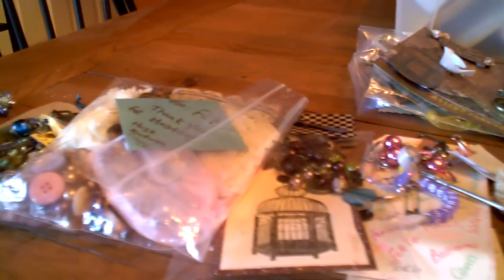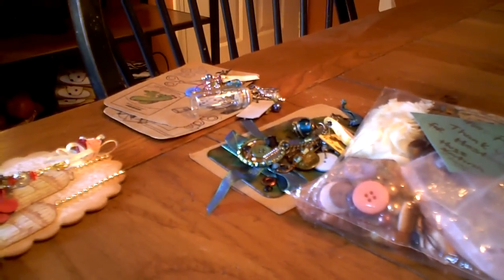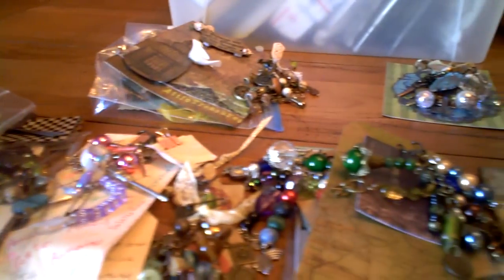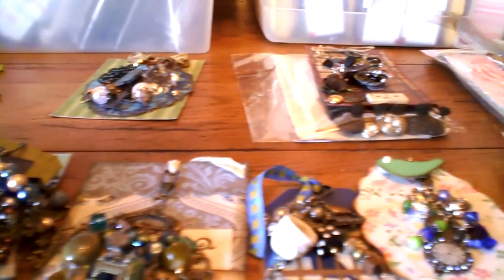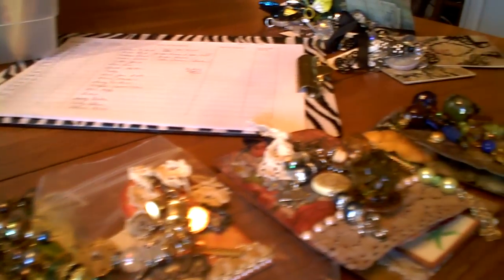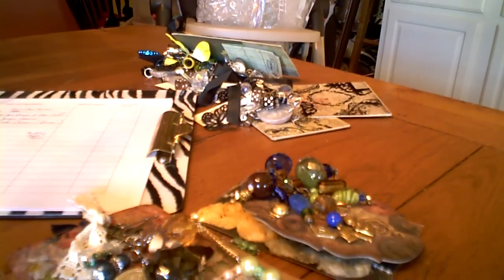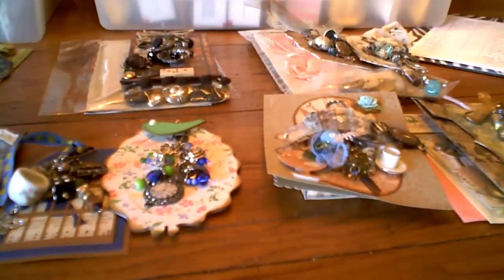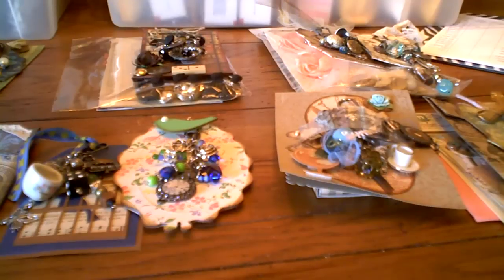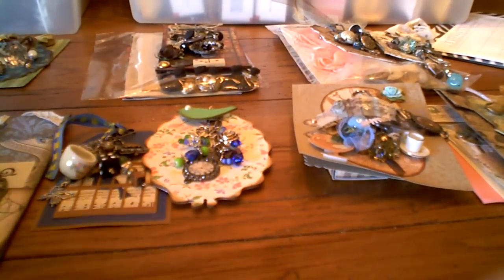This is my dining room table, and these are the charms in the order that they came in. I'm going to show you each one individually and try to do a decent job of that. Those are the charms that I made, and right here are all of your envelopes and the things I'll have to get together to go out to you. I'm going to start with the first charm that came in and keep going until we get to the last charm.